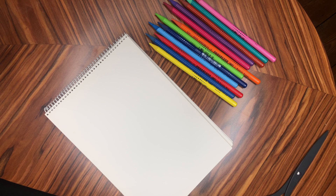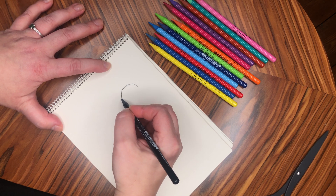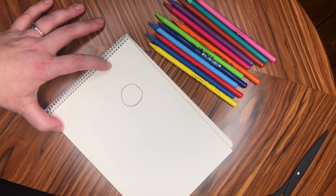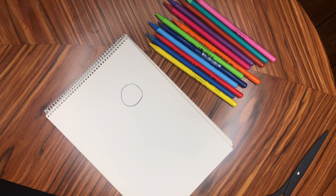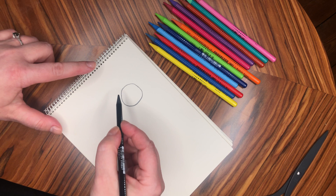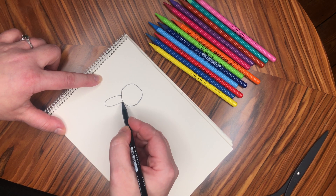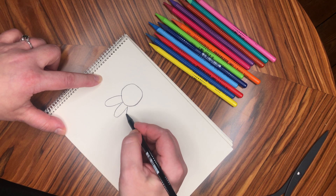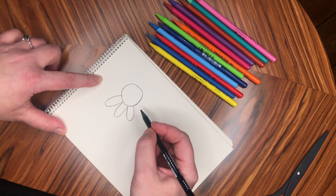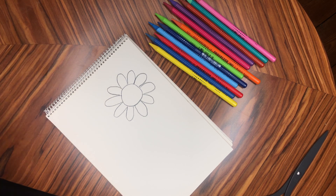The first thing you need to do is draw the centre of your flower. I'm going to draw mine freehand — it needs to be quite big. You can either do it freehand like I have, or you can draw around something like an egg cup. Next you need to add the petals. They can't be too long or else it will be difficult to fold them later on. Draw your petals all the way around the outside of your centre, nice and simple.